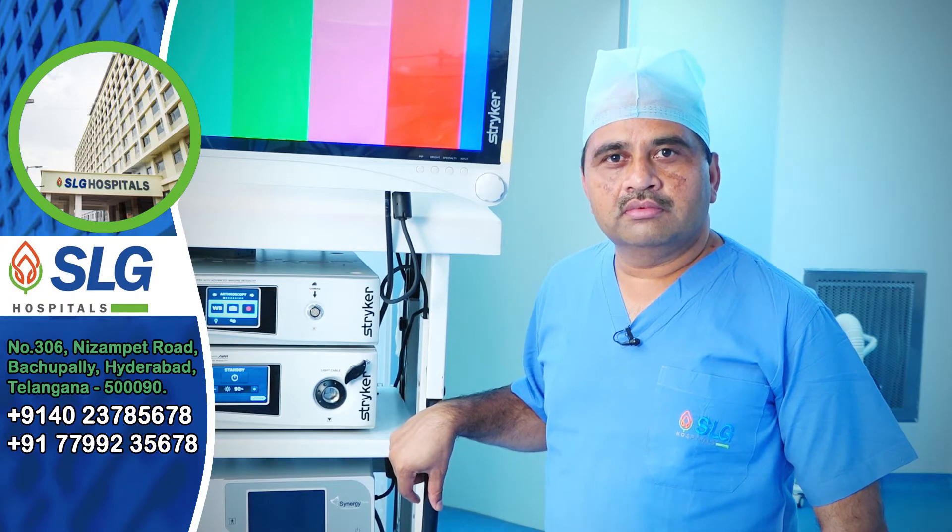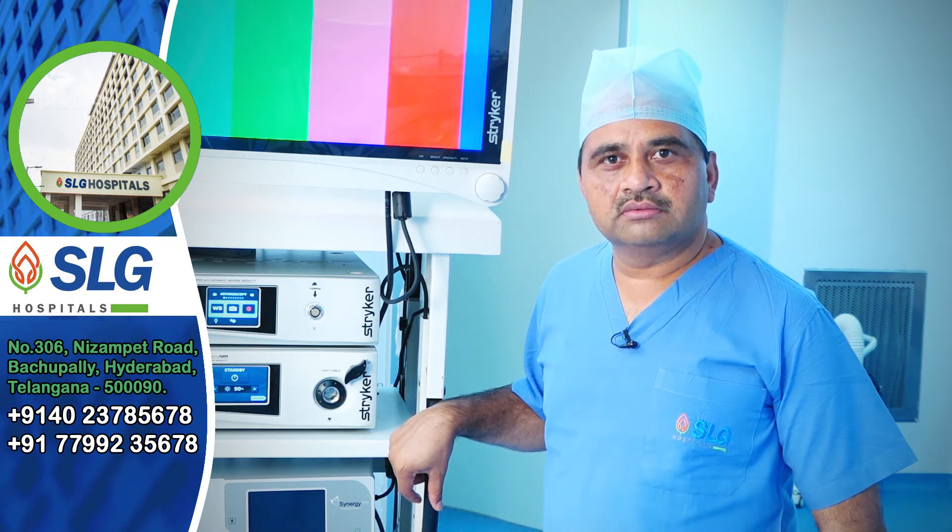My name is Dr. Jagan Mohan Reddy, senior orthopedic surgeon at SLG hospitals.